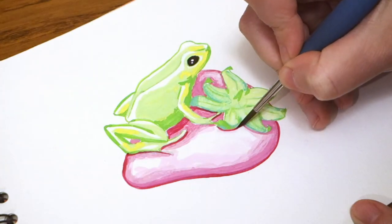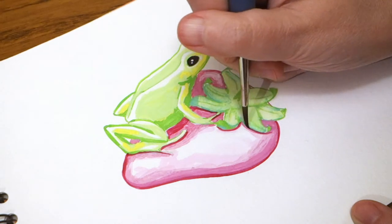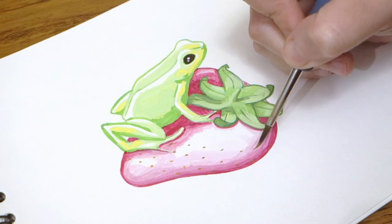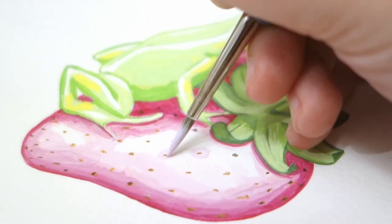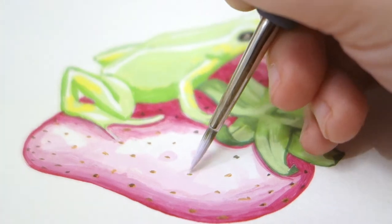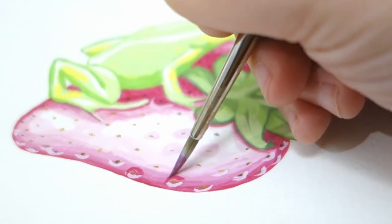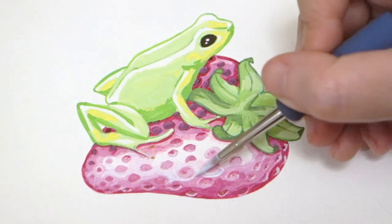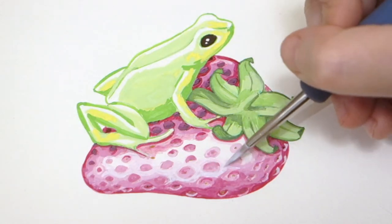I started by placing the colors very quickly. I wanted to do this painting in pink and green tones to make it a bit spring-like, but in the end I had a lot of trouble with the strawberry. First of all in pink I'm not so satisfied with it, and I think I also slightly underestimated the difficulty of the subject.